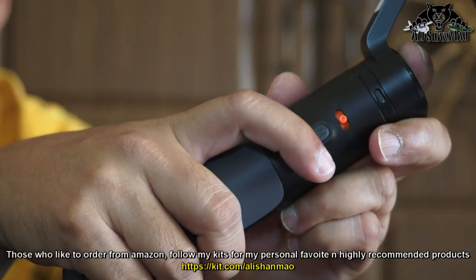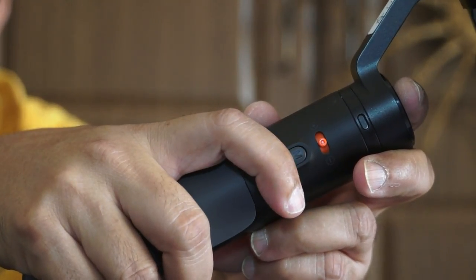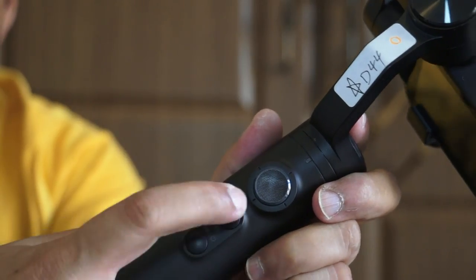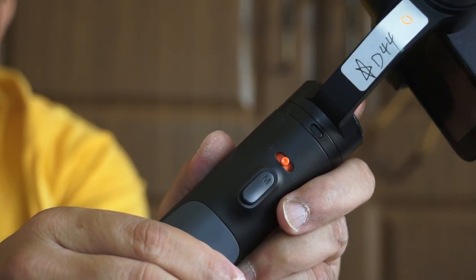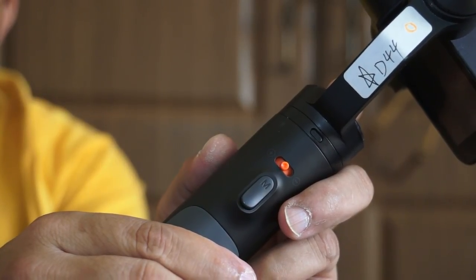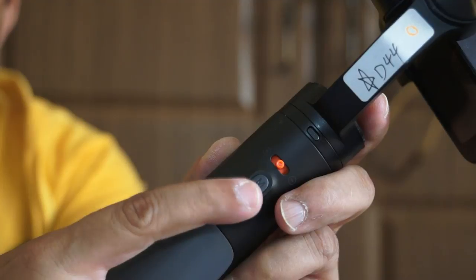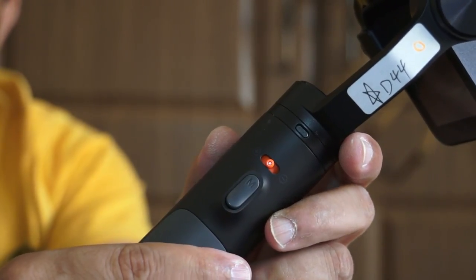Then there is a trigger used to change gimbal modes. If you want to lock the heading and pitch of the gimbal, press and hold this button — your gimbal will lock its heading and pitch while you move around. Double-clicking this button instantly returns the gimbal to its default position. If you want to shoot selfies or vlog while the camera is looking at you, click this button three times and the camera will turn towards you. Press twice to return the camera to the forward default angle.